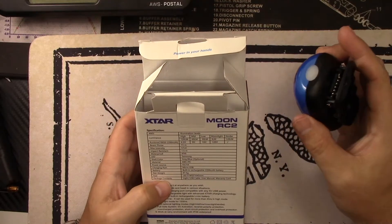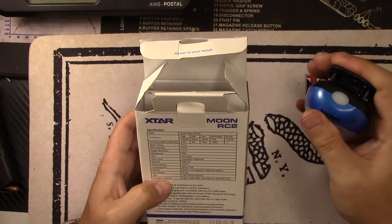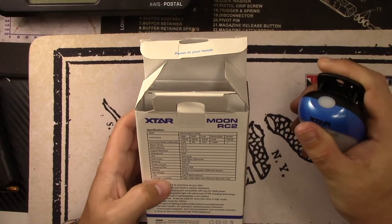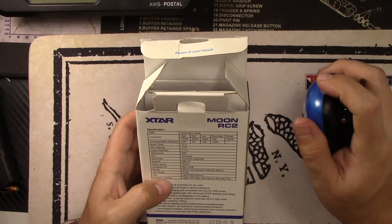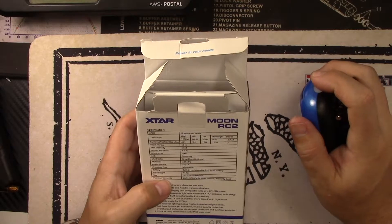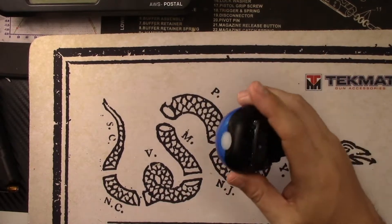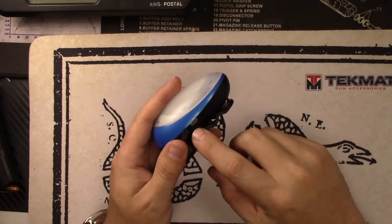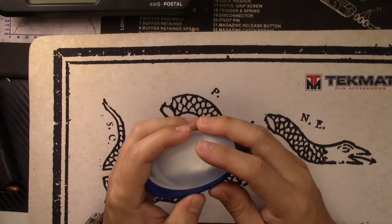Let's go over the basic specs. Your high mode is 120 lumens and you're going to get 4.2 hours on that. Mid is 60 lumens, low is 30, moonlight is 3, and strobe is 120 as well. 15 meter beam throw — it's not meant to throw, it's definitely more flood. Impact resistant to 1.5 meters, waterproof to IPX6 standards. It uses a Samsung LED, which is a little different. There's a built-in 220 mAh battery to recharge it, and it comes with a little charger — you can recharge it on micro USB.